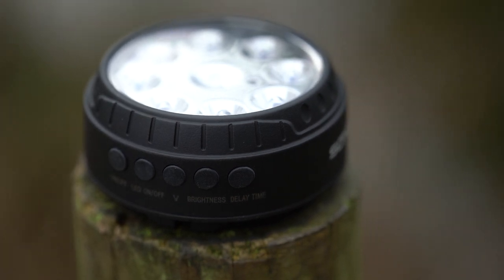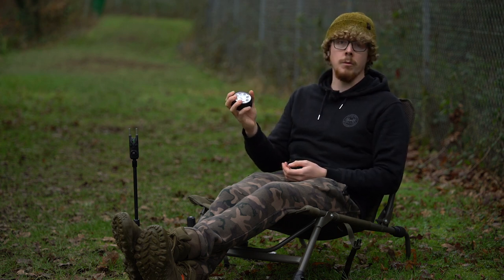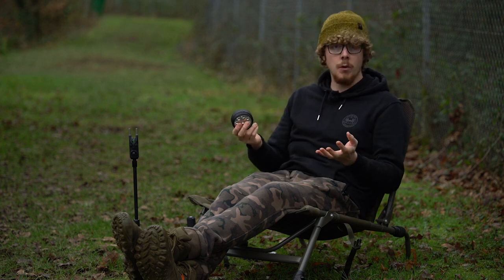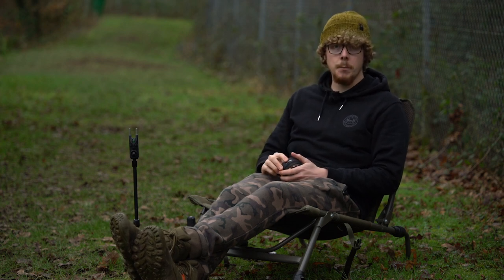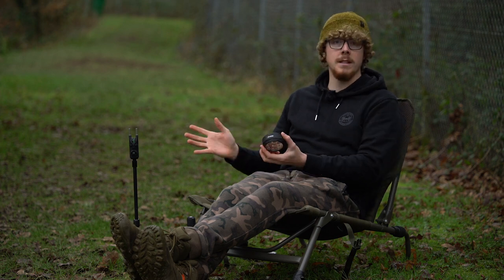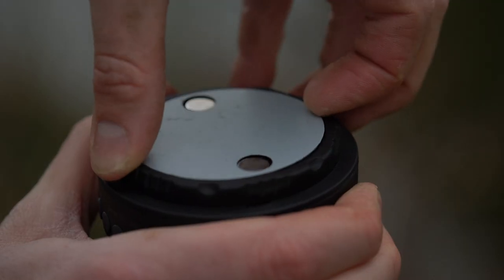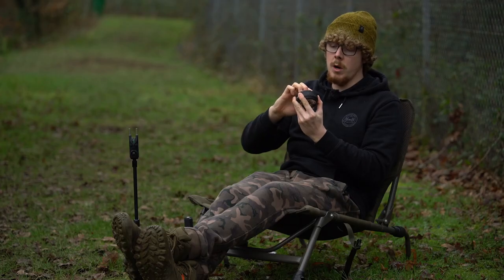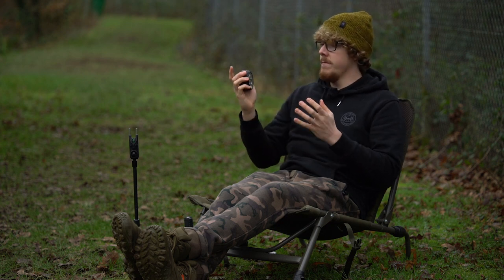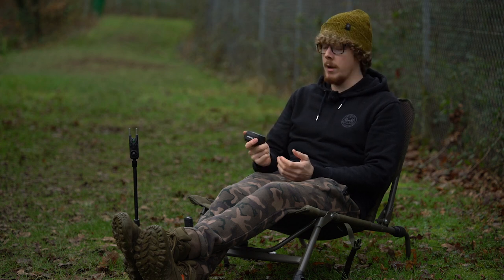Lastly, the bivy light — this comes as a freebie regardless of what kit you go for, whether it's the two-plus-one, three-plus-one, or four-plus-one. It can be used as a general bivy light but also flashes when you get a take, which is ideal for those who are harder of hearing. It hangs in your bivvy via a magnetic plate or a hook underneath, and when you get a take the lights flash — so you can have noise coming from the alarm, vibration from the receiver, and visual alerts from the bivy light all at once.